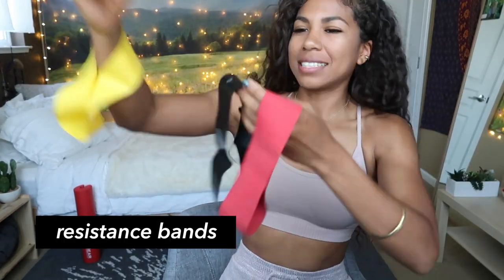Next we have resistance bands — the easy, the medium, and the hard. I used to chill a lot on the medium, but now your girl's moving over to the hard one. We don't use the easy one anymore because we've graduated. If I'm doing side steps or kickbacks and I kick back too high, it rolls right up, so I'm probably going to update these soon.